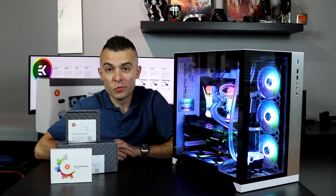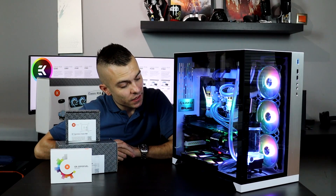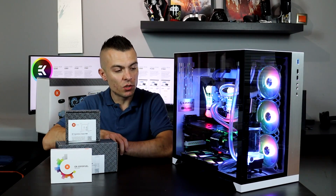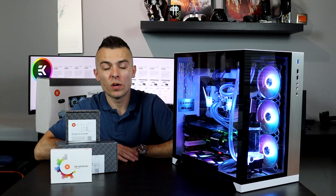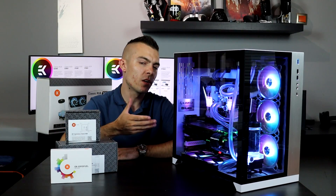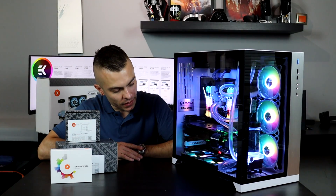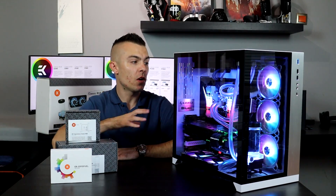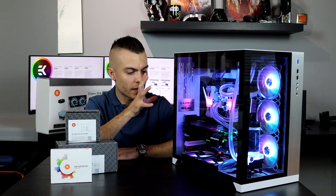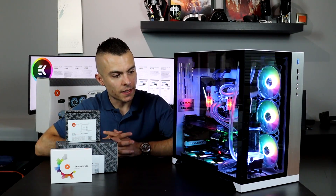This could be RGB madness right here — while the OS boots, the RGB is going crazy. But I set everything to a light blue color that fits the overall aesthetic. I could have gone with white to match the white case, white/black/RGB chrome cables, but that isn't the point.